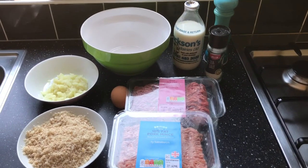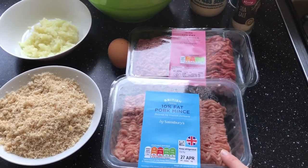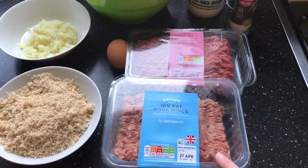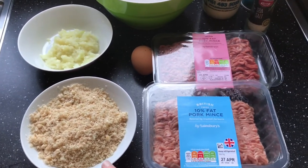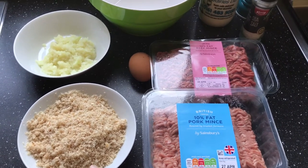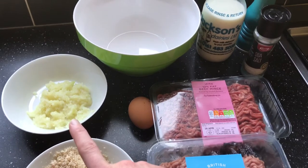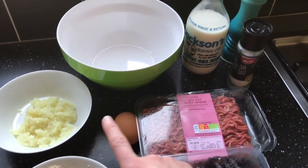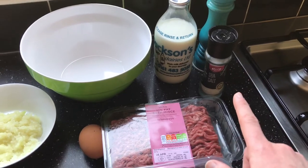I'll start with the ingredients for the meatballs. We have 500 grams of minced beef, 500 grams of pork mince although we only need to use 250 grams, 100 grams of breadcrumbs — we didn't have any breadcrumbs so I've just blitzed up some bread that we had — one onion and a garlic clove, one egg, some milk and salt and pepper.